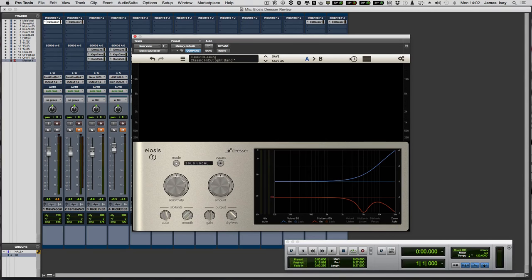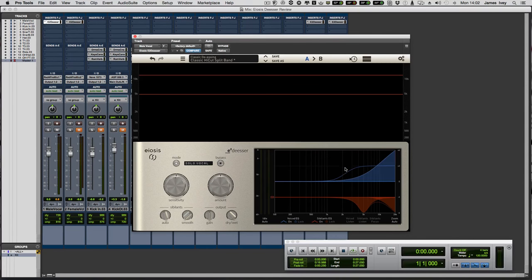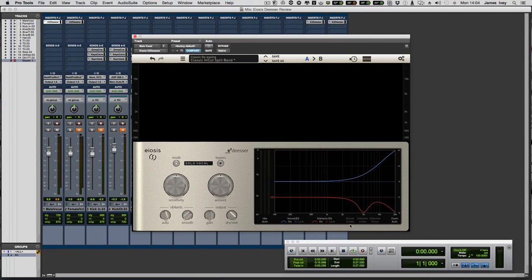That's essentially all the controls. We have the spectrogram up top, and two EQ curves: blue is the voiced EQ, which lets us manipulate the EQ of the incoming signal; and red is the sibilant EQ — that's the actual EQ of what we're notching out, what we're pulling out with the de-esser. We can listen in on the signal at the voiced EQ stage, just the sibilants, or a sibilant focus mode that boosts the sibilant level to let you hone in on exactly what the de-esser is doing.